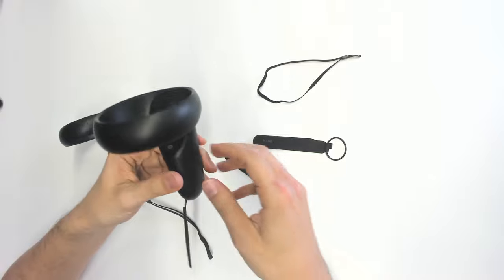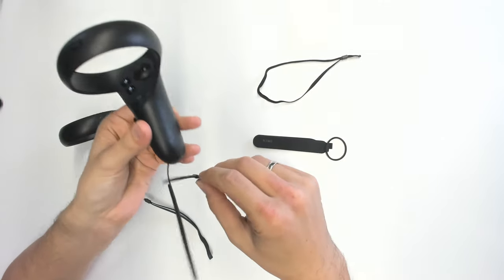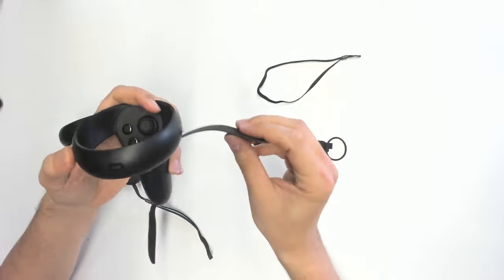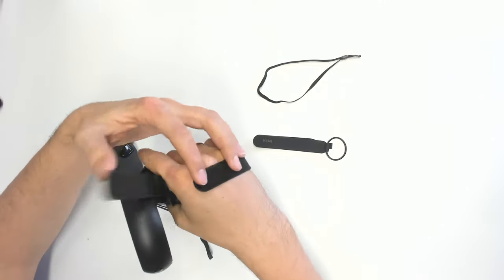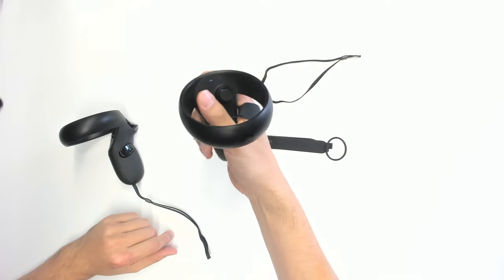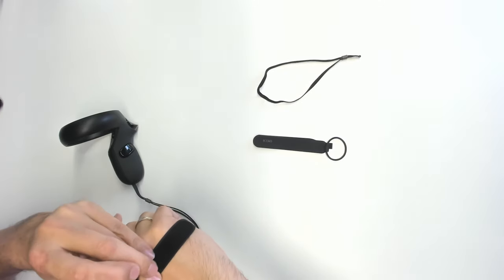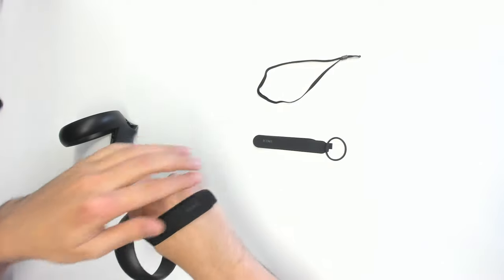Now the battery cover should be on. Take the other part, and with the part that you just attached to the controller, put it through that elastic ring, just like that. Then pull it up over the menu button, over the Oculus button, just like that, and now you're good to go. The only thing left is to put the Velcro on top of the other one, and that's it — really so easy. Now the Oculus Touch controller is attached to your hand, just like the Index controller. You can tighten or loosen it, which is something you can't do with the Frankintouch mod.